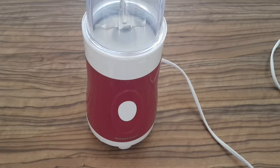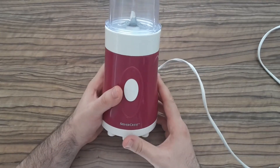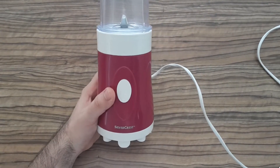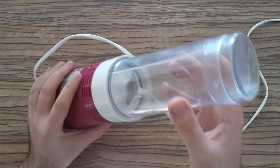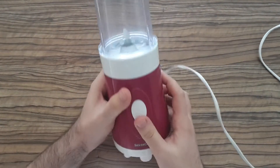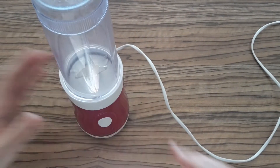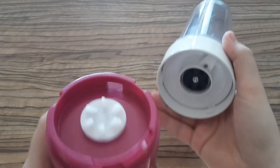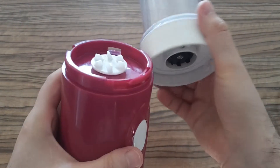Hi YouTubers, this is Zero Amps and today I wanted to show you how to fix this nice smoothie maker which my wife gave me for fixing. Before making this video I cleaned it and it magically started working, but it doesn't mean we shouldn't test it and look inside — so let's go for it.